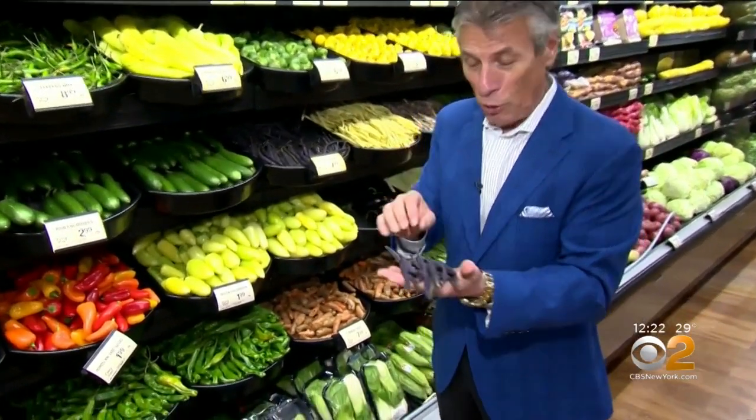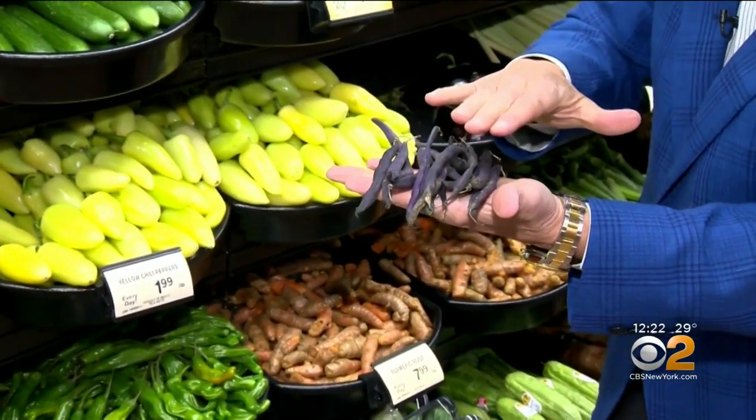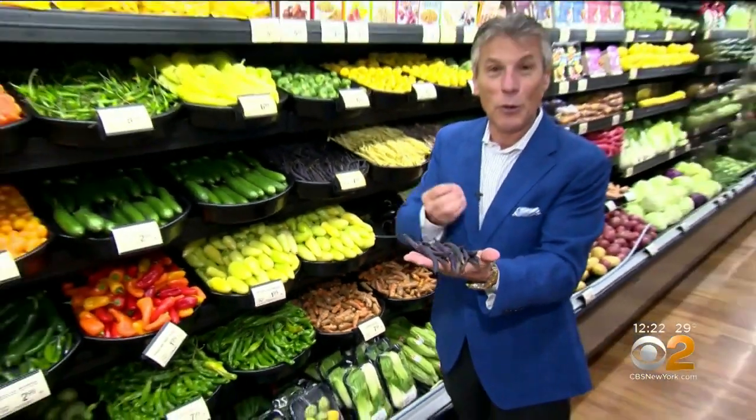But selection and storage is very important on the purple beans. When you buy them, beautiful purple all the way around — very important. No shriveling whatsoever. When you bring them home, store them in the refrigerator right away.